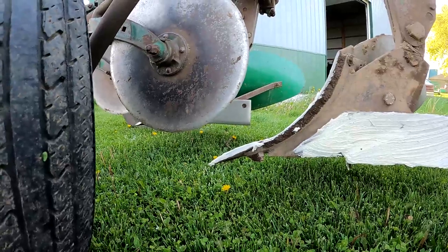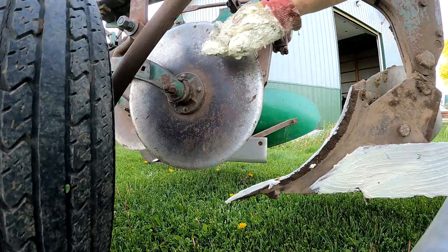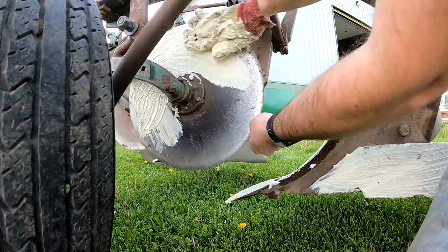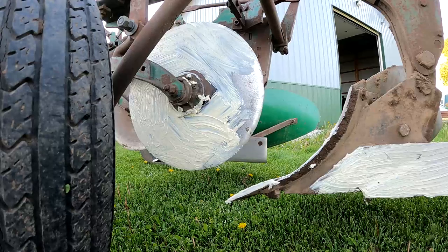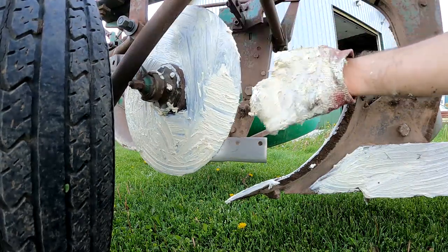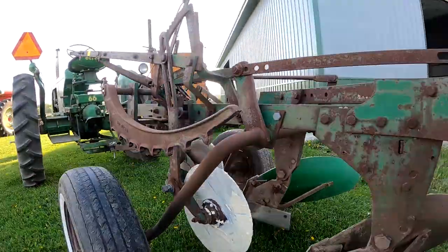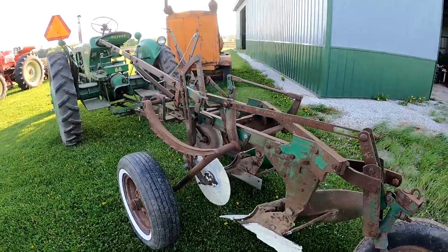We're also going to do the coulters. I'm going to have to clean the camera when I'm done because it's getting nasty. I'm gonna be careful with these because they're sharp. You guys should tell me in the comments — what do you use to preserve your plow, put on your plow after you're done with it?